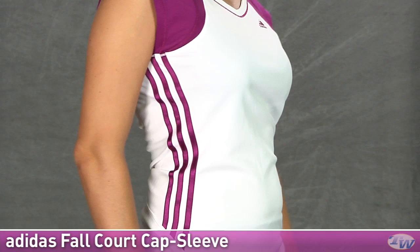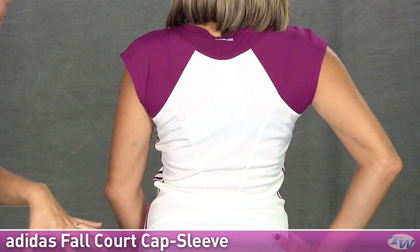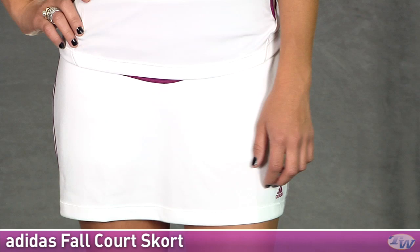And looking at the back you can see that color blocking on the sleeves comes all the way to the back for a raglan kind of sleeve look. And a tonal mesh panel in the back giving you great ventilation. On the skort you can see this is the same skort she was wearing in the first outfit — that court skort. For the whole outfit we have the fall court cap sleeve top and the fall court skort.